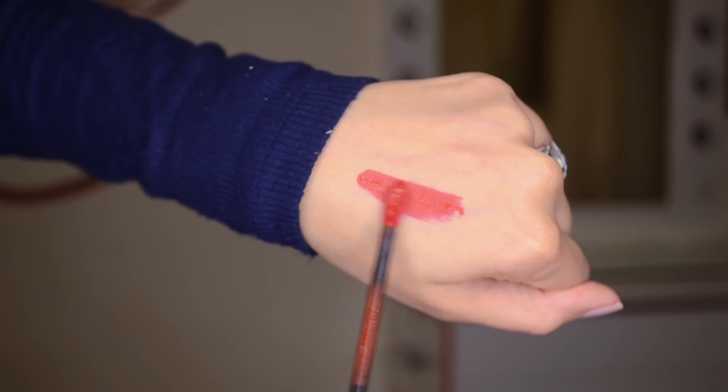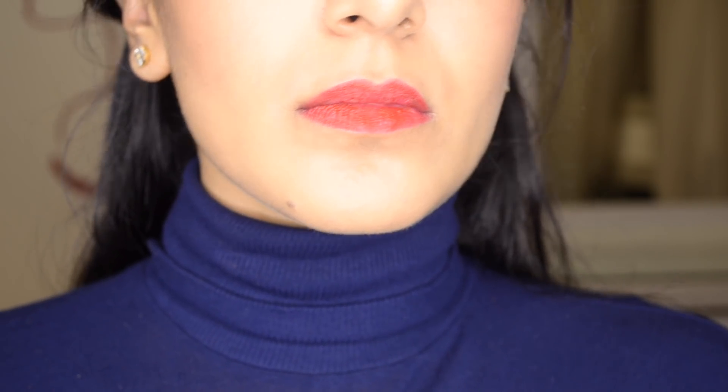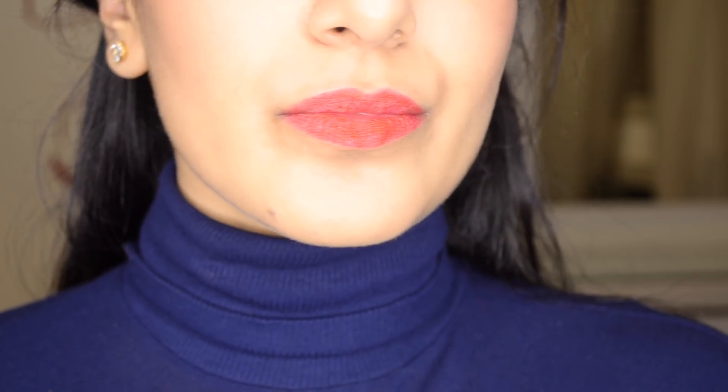The first shade I got is number 20 Pioneer, and it's a really pretty cool-toned red. I was leaning towards this shade because I thought it was going to be a really beautiful red — it looked so amazing in a lot of the videos I saw. But I have to say I was pretty disappointed. After it settled down it just looks very very dry and chappy — and I promise you my lips were not chapped before I applied this. The pigment kind of just balls off and doesn't look the best. It also didn't feel the best; when I was rubbing my lips together I could feel little granules in between my lips.